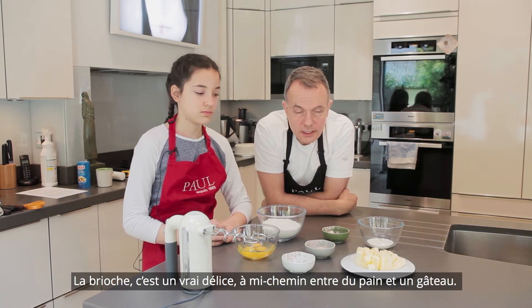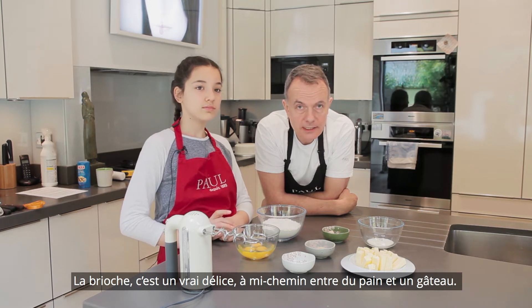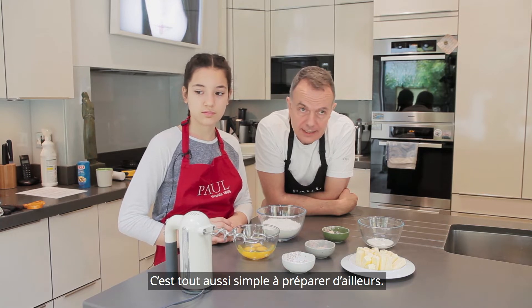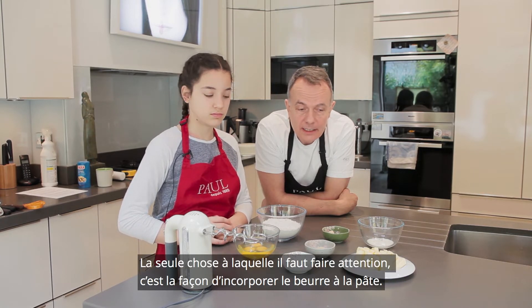Brioche is delicious and it is the halfway house between bread and cake. It is as simple to make as bread and cake, but the key thing is to make sure that the butter is incorporated in the correct way.